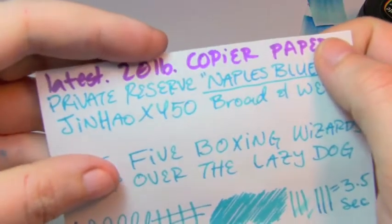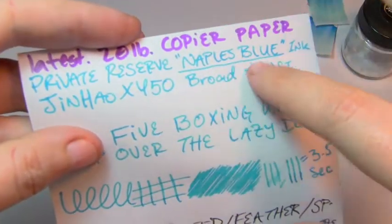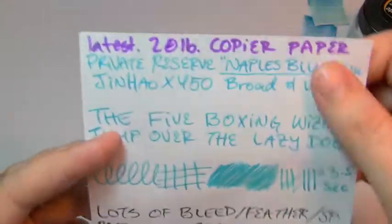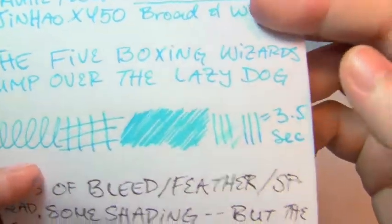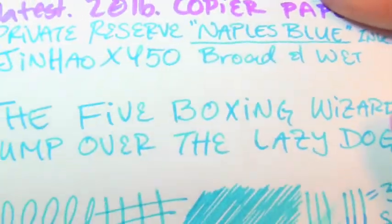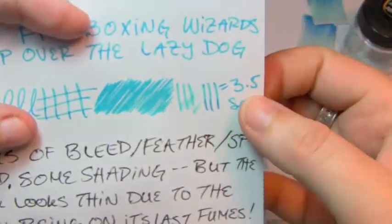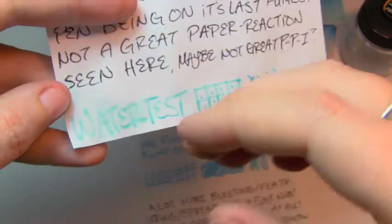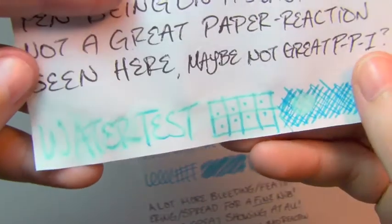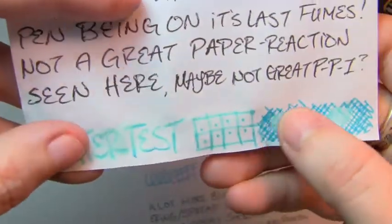Up next is the World's Worst 20-pound copier paper, and this is the last test with the broad wet Jin Hao. I did two different tests, one for each pen, and as you can see it was running on its last fumes — getting quite pale and struggling. As you might expect, with the broad wet nib on the worst paper, you're getting feathering, plenty of bleed, and spread. It's a much broader line than it should be. Three and a half seconds to dry, but because the paper is more absorbent, more ink sunk in and was a little harder to wash out — though it still feathered and exploded and made a mess.